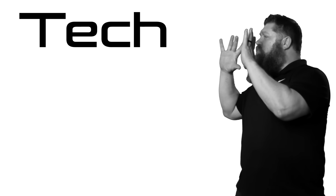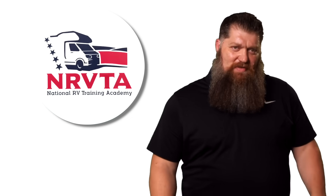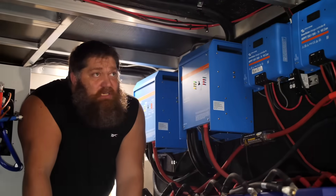Welcome to another 2 Minute Tech Tip Tuesday, brought to you by the National RV Training Academy, the largest hands-on RV training academy in America. Before we get to the video, go ahead and hit the subscribe button so you don't miss anything.